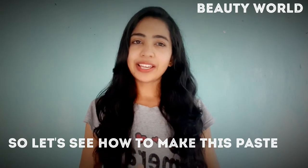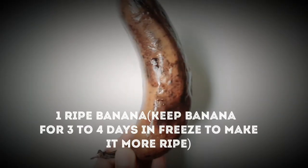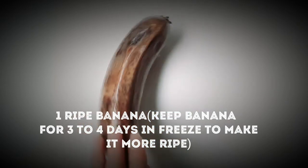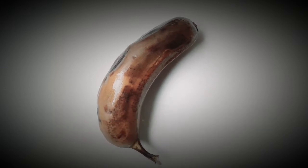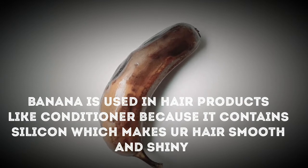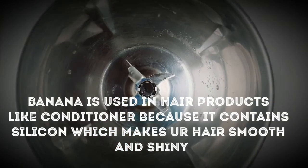So how is this remedy? Let's see in the video. The first ingredient is banana. Make sure the banana is not too dark — keep it for about 2 to 3 days. Banana is used in a lot of hair products. It makes hair smooth, shiny, and silky, and it also repairs and nourishes the scalp.